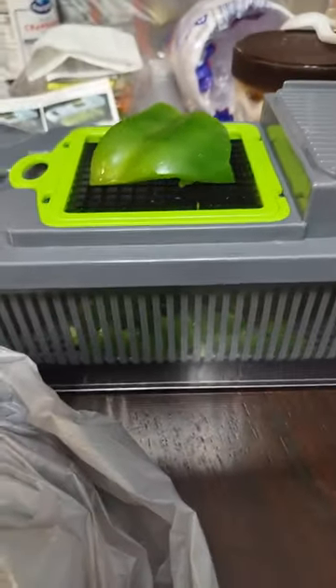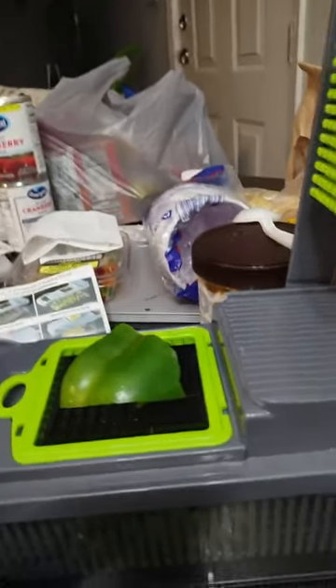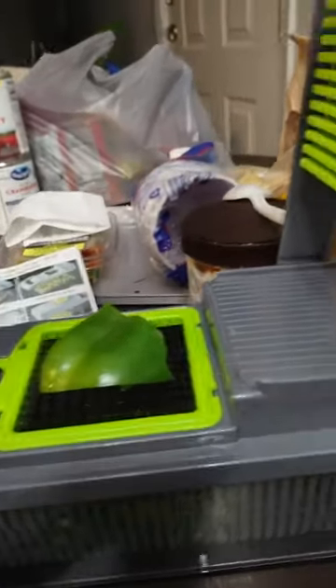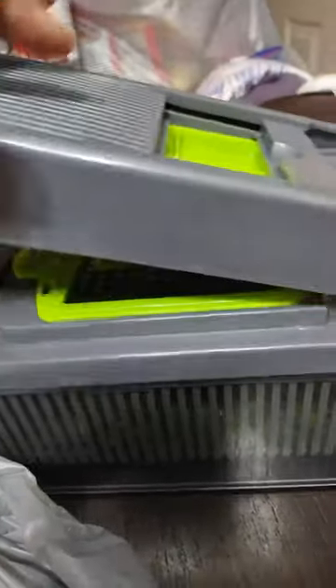I thought I did a video, but I washed every part of the device — everything has been washed with soap and water. I'm cutting the bell pepper in half because you can't put a big piece on there.